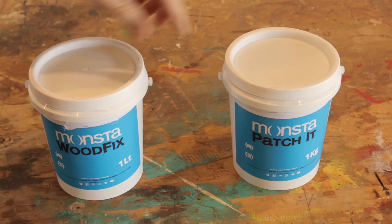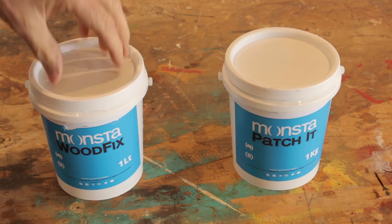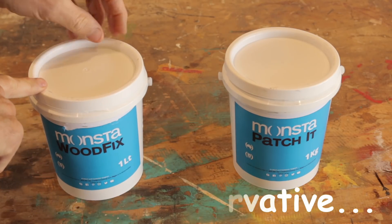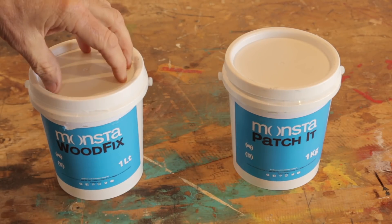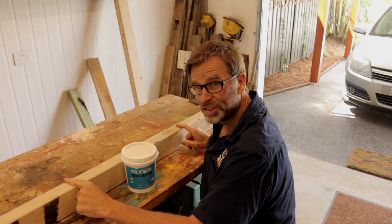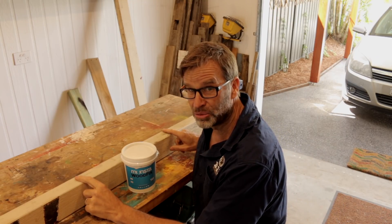The Wood Fix and the Patch It work in conjunction with one another. Initially you apply the Wood Fix, which acts as a timber preservative, and the process kills all that fungi and bacteria which creates that wet and dry rot. Once that's dried, you then fill the void with the Patch It. To test the product out, I've got an old section of handrail.